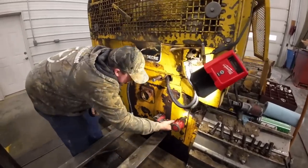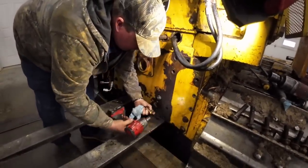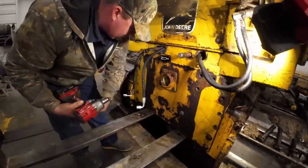What's behind door number one? A broken snap ring. Oh yeah.